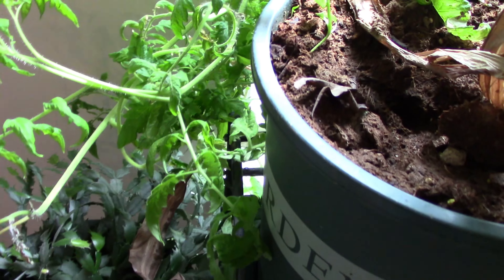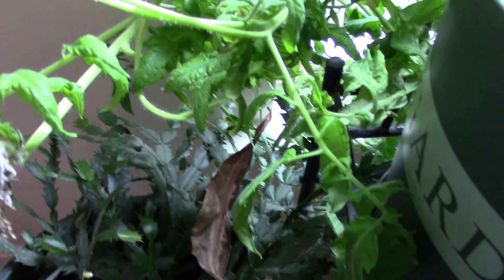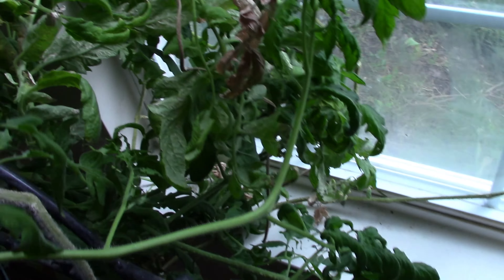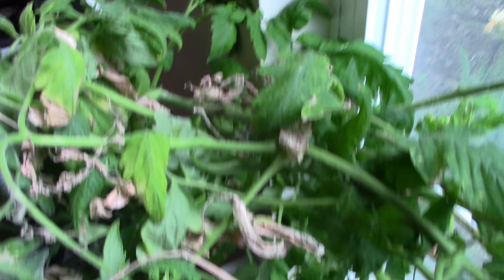It's now been about 11 and a half months since this thing just sprang up in this pot. I think it was like a month or two ago it finally grew flowers after I put some fertilizer in there. But even though I shook it and tried to pollinate the flowers, they never turned into tomatoes.